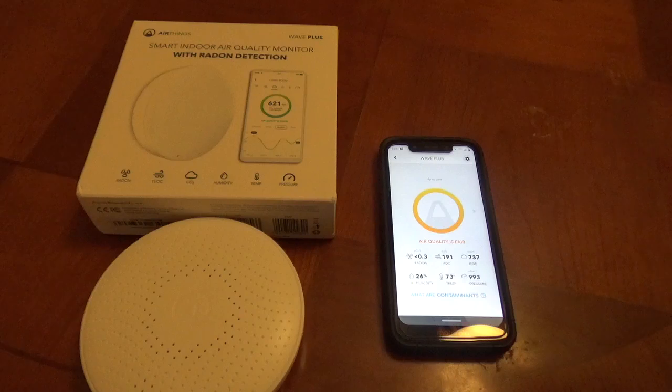This is an easy way to monitor your air quality in your home and you can share it with family and friends, especially if they want to check their home for radon levels.